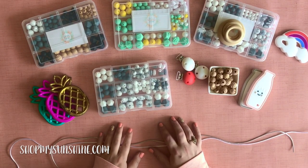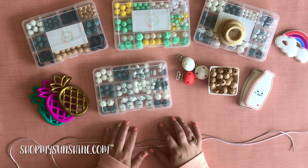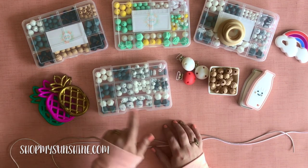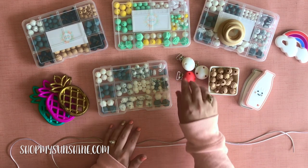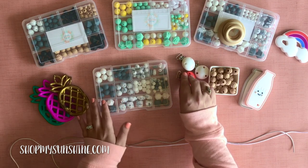Hey guys, it is Michelle from My Sunshine Studio and Sunshine Supply Studio. I am here to give you a quick tutorial on how to make a teething necklace using our DIY teething necklace kits. Each kit can make anywhere from two to six necklaces depending on the kit that you choose. It comes with the beads, the breakaway clasps, and the cord. You have the option to add on teethers, pacifier clips, and we have a variety of colors, shapes, and textures depending on the kit that you choose.